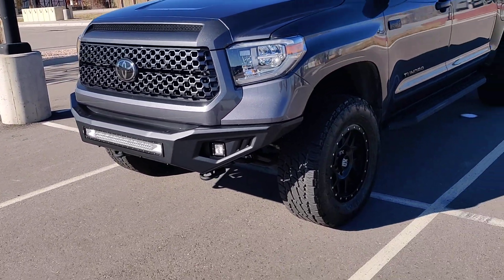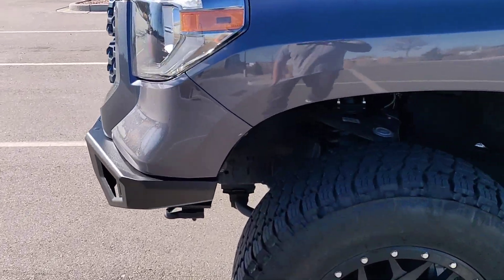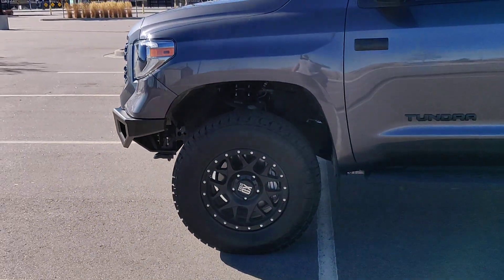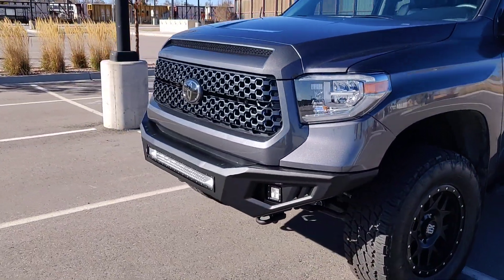I think it looks really good. From different angles — I'm not a huge fan from this angle. I feel like they should do something down here aesthetically, just some kind of plate or something, so you're not really seeing the inside of the bumper from this angle. But besides that, I think the bumper really looks good.